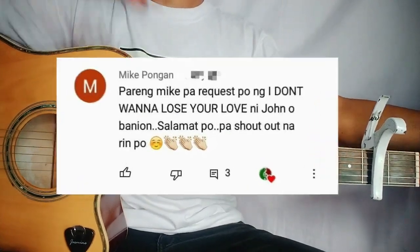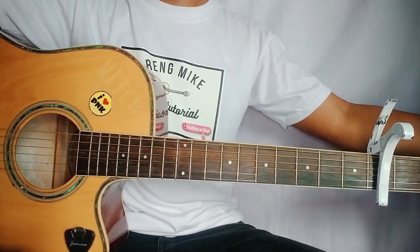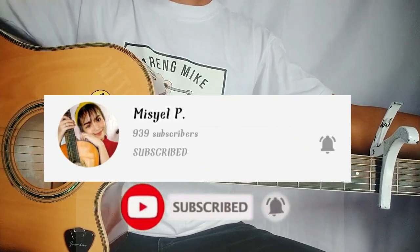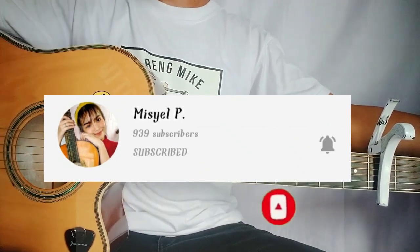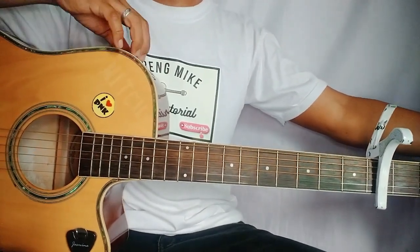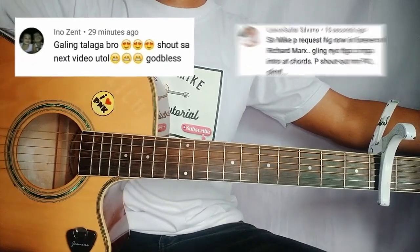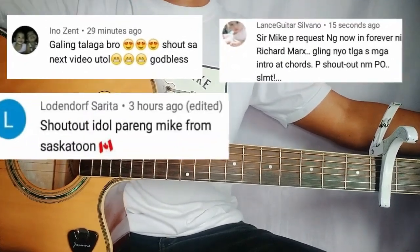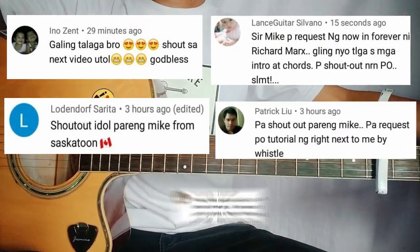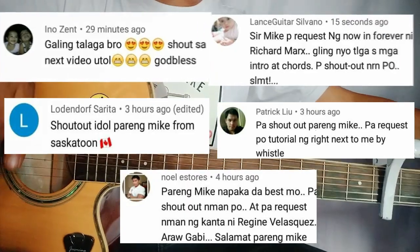Basta Sir Mike Pongan, maraming salamat sa request mo. At siyempre, please subscribe to my daughter's channel — yan yung Michelle P sa YouTube guys, supportan nyo naman. At hit nyo na rin yung notification bell. Maraming salamat na sa inyo. At siyempre, shout out sa mga solid tropa natin: sina Sir Innocent, Lance Guitar Silvano, Lodendorp, Sarita, Patrick Liu, at siyempre kay Sir Noel Estores.